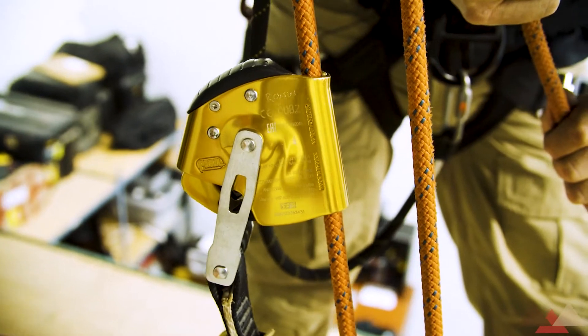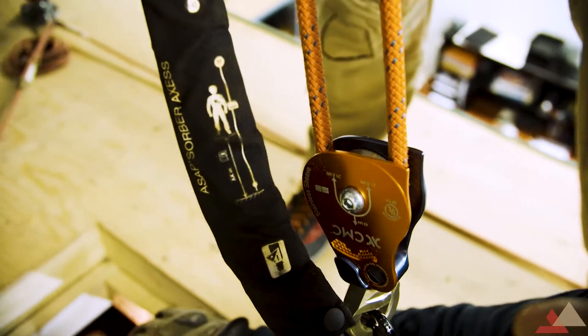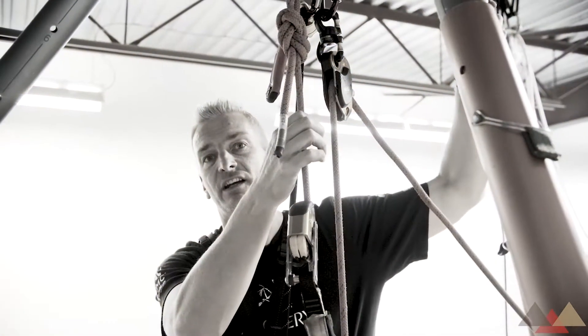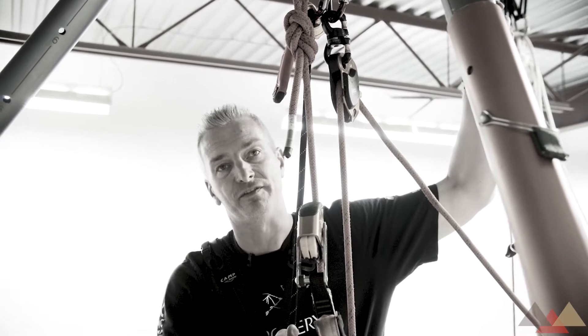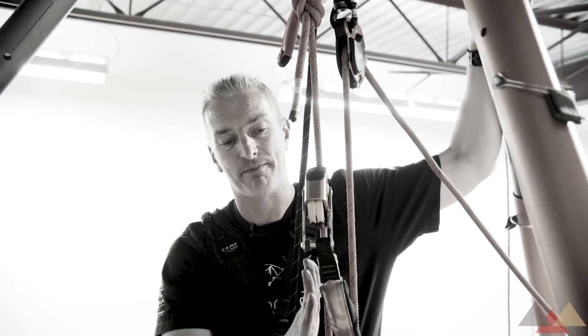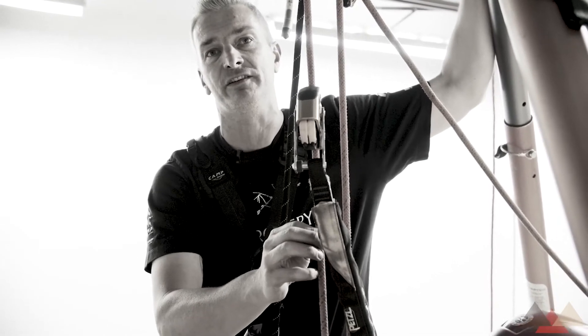A lot of countries and a lot of different people that rig take a look at this static line and say the chances of this actually breaking are slim. So they allow the drop loop to function with the ASAP on the static or dog leg part of this mechanical advantage.